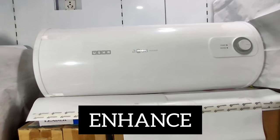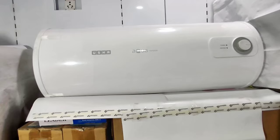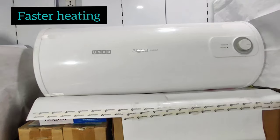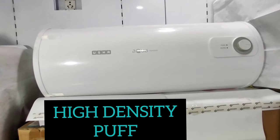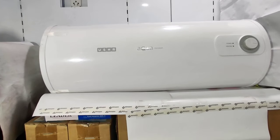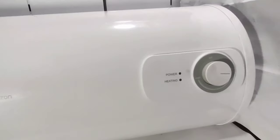This water heater is made from high-grade ABS material and uses world flow technology which provides faster heating. It also features high-density puff insulation to reduce heat loss. The water heater looks very good overall.